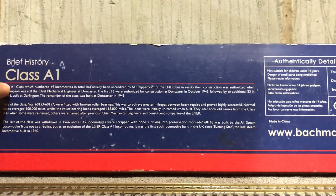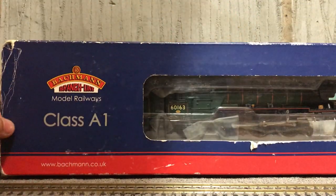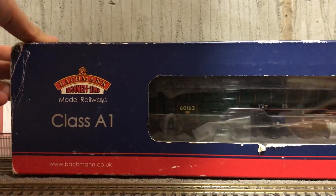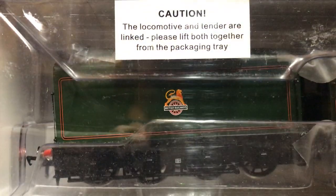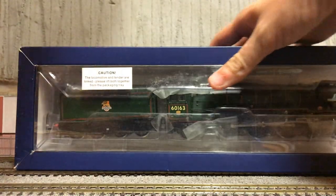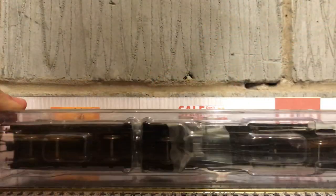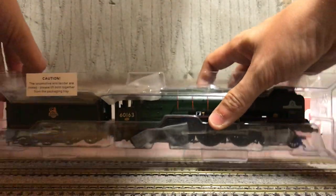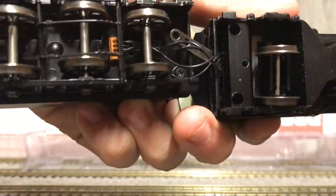As I said, this is Bachmann so it's very very detailed. I think it's time we get her out of the box. A quick warning to anyone who would like to get one of these: it does say here that the locomotive and tender are linked, because there is a little cable that runs from the locomotive to the tender linking them, so it's quite delicate and you've got to be careful.